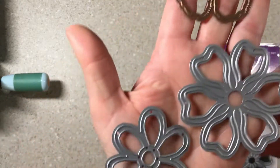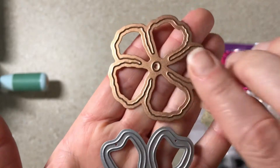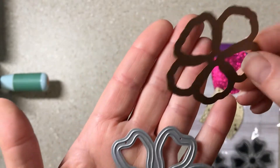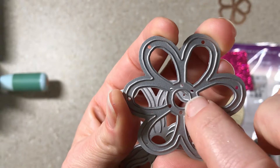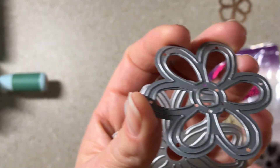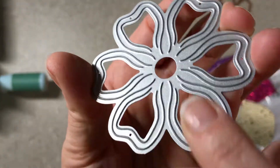Let's look at the dies and different types that work for this. This bronze one at the top does not work for what I'm going to show you today because the petals don't have a border and then a middle part for the petals. See how this one has a border in the center and a border around the petals, and then you would cut out and have separate paper pieces for the petals — that's important.